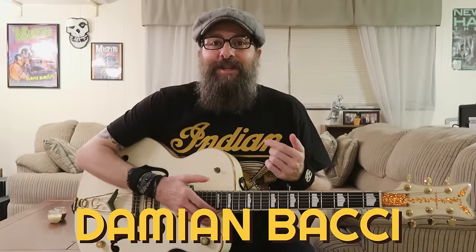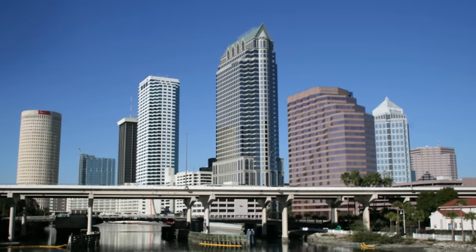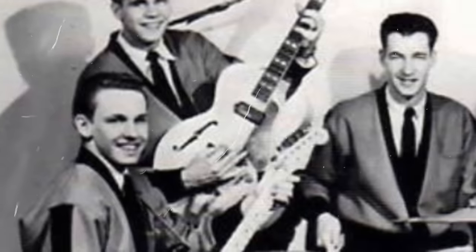Hello everyone, I'm Damian Bocce and welcome to my back room here in sunny Tampa Bay, Florida. Today I felt like just teaching something wild and crazy and full of energy, and these two solos from the song Crazy Baby by The Rockin' R's is just pure energy.